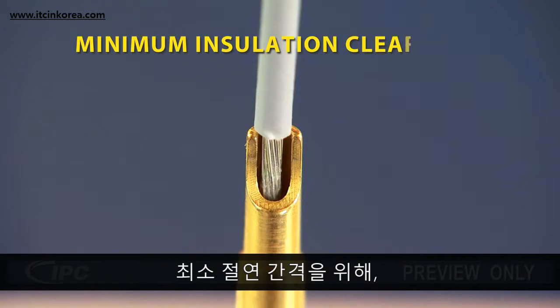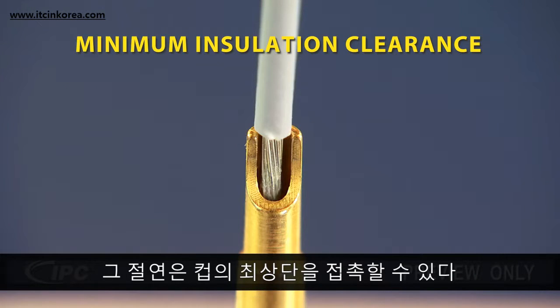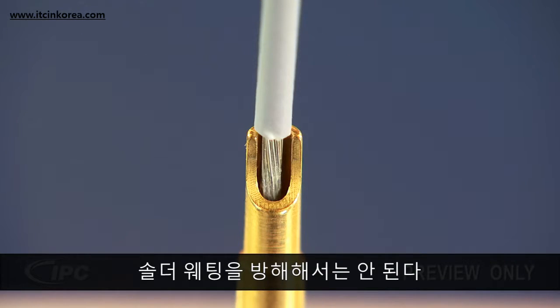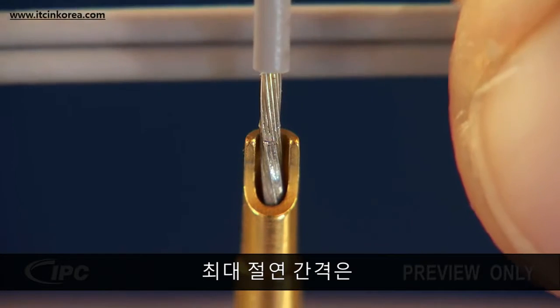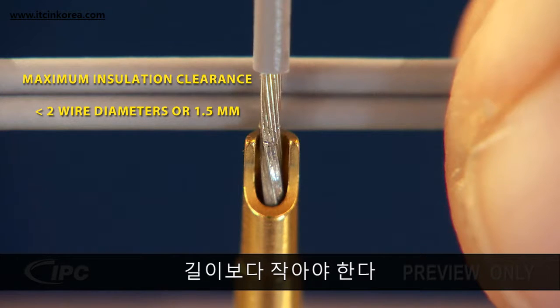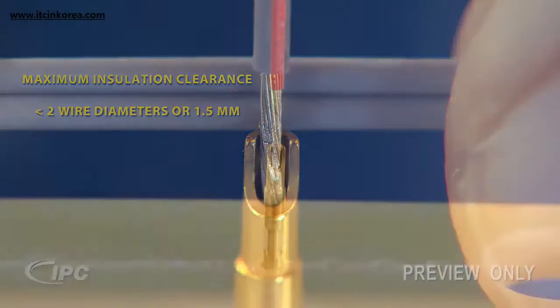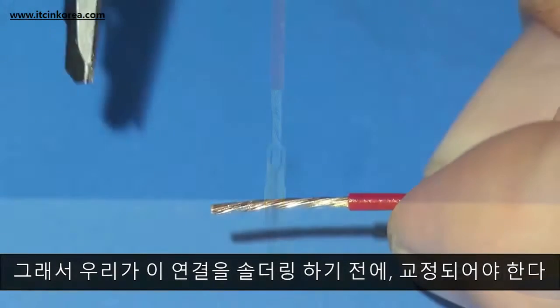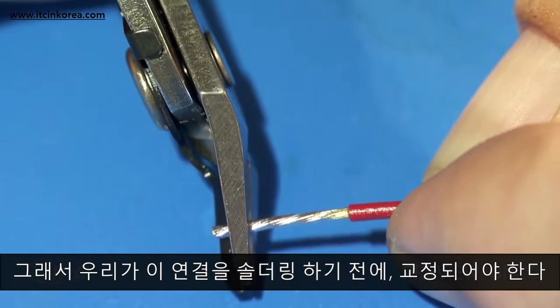For minimum insulation clearance, the insulation may contact the top of the cup, but should not interfere with the solder wetting on the inside of the cup terminal. Maximum insulation clearance should be less than two wire diameters, or 1.5 mm, whichever is larger. As you can see, the insulation clearance in this example is excessive and should be corrected before we solder this connection.